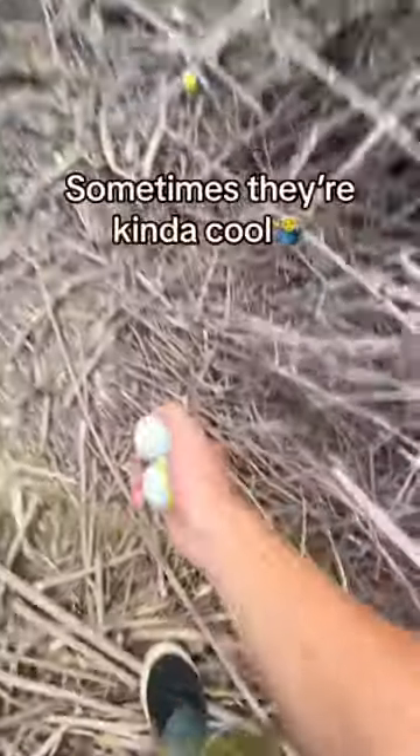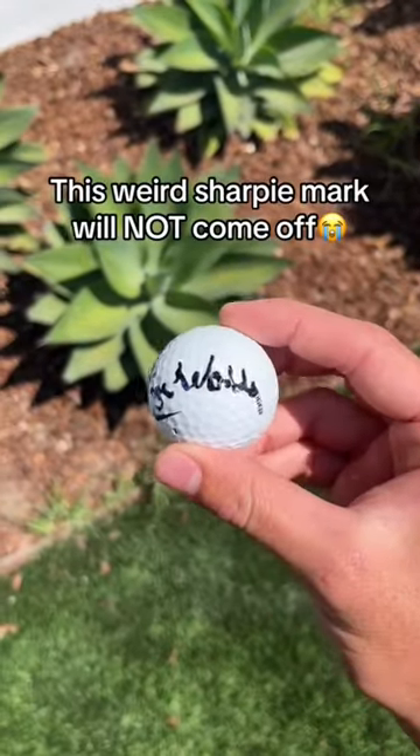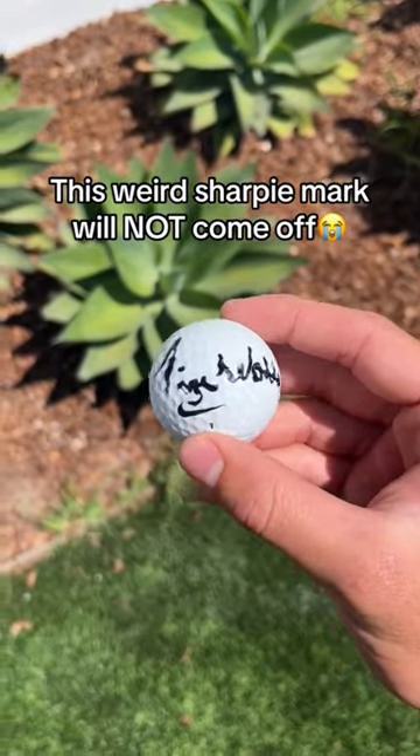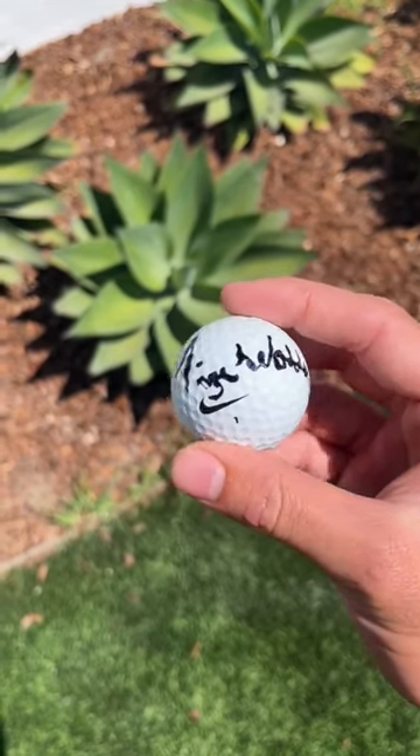How do you clean the Sharpie marks? Well, to be honest, we're not always able to clean them off, but when we do it's usually with a rag that has some bleach on it. For example, no matter how hard I scrubbed I could not get the Sharpie off this one, but it really doesn't affect how the ball plays. So some of the golf balls that we put in orders have a bit of Sharpie on them.